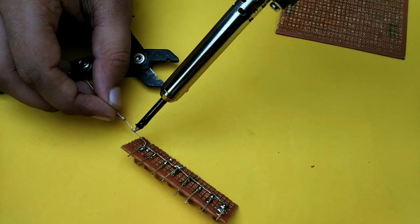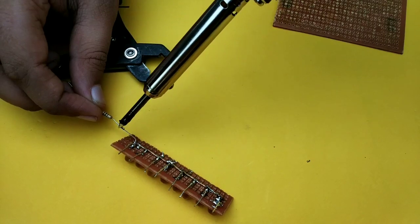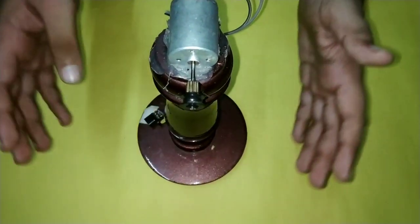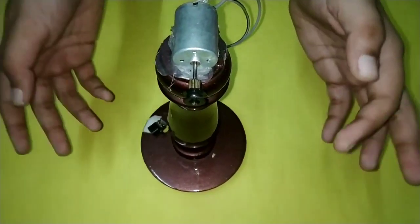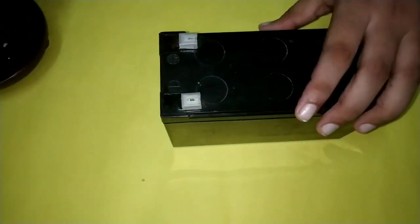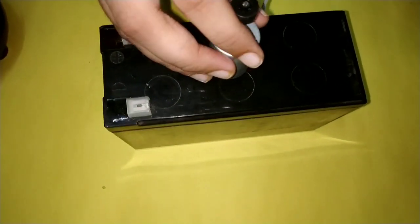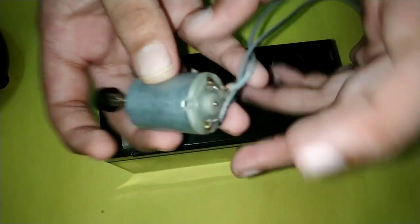Now we have to solder the negative leg with the negative. Friends, we have to fix the motor for the POV display. Now we have to fix the motor. Now we are going to fix the battery.